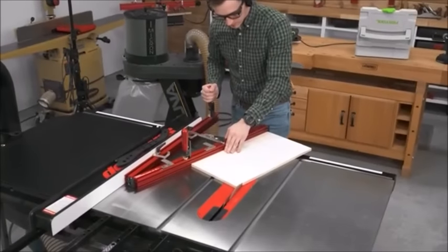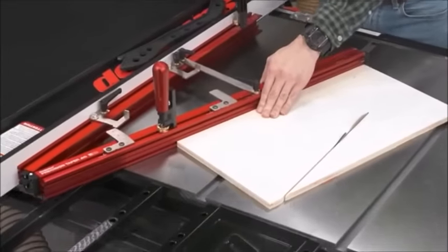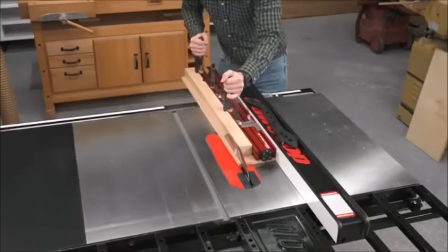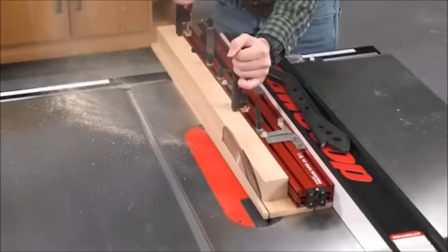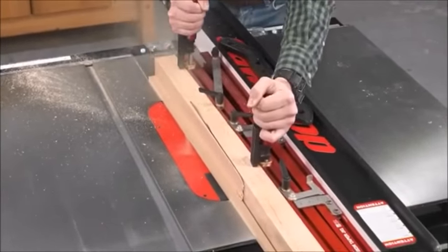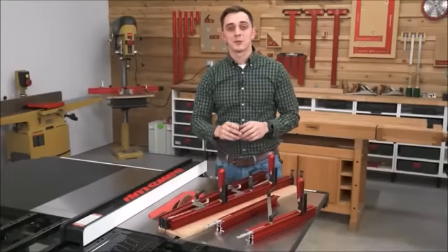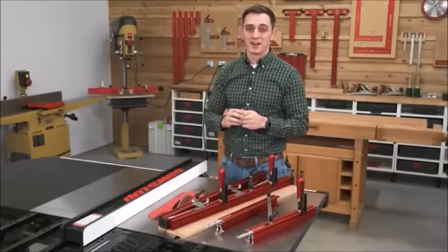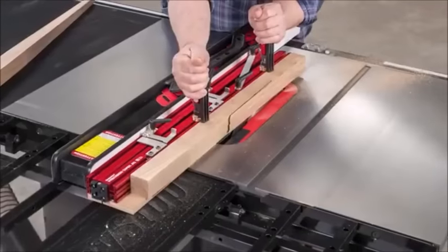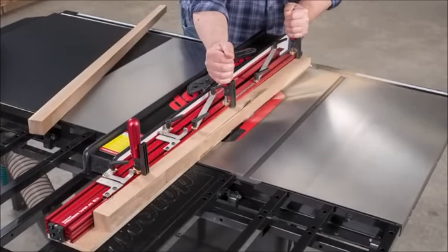The MDF sled eliminates any worry about bottom-side tear-out. For wider stock, you can either make a larger sacrificial sled or remove the sled and ride the Precision Taper Jig straight on the table. It's also completely reversible, allowing you to cut tapers on both sides of the blade. If the 32-inch capacity of our standard taper jig isn't quite enough, there's an optional extension kit that takes your Precision Taper Jig up to a full 48-inch capacity in a couple minutes.